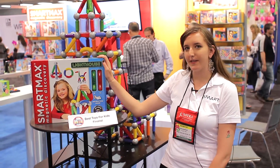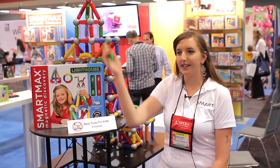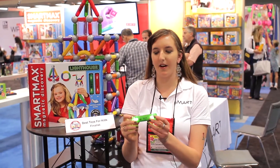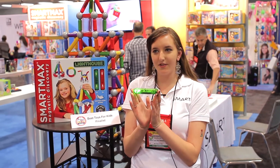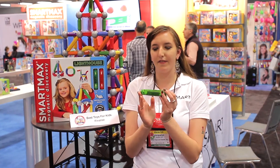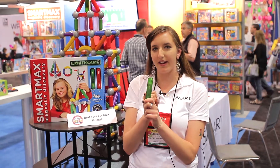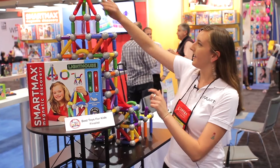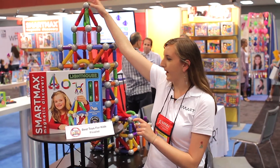The cool thing about this product, as you can see, it has magnetic LED bars with the set. So they light up, you press a button again, they flash. If you press it again then they turn off. They're powered by one AAA battery that you just screw right into the back. They fit into any magnetic structure that you build with our SmartMax.